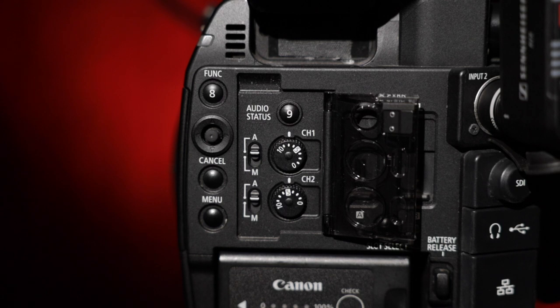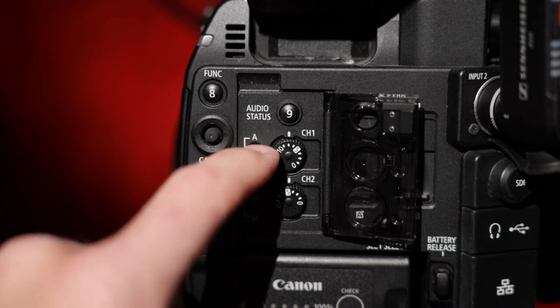It's a good idea to monitor audio channels and keep an eye on your levels while you're concentrating on everything else. It's easier said than done. So you have the option to keep your levels adjusted automatically or manually.